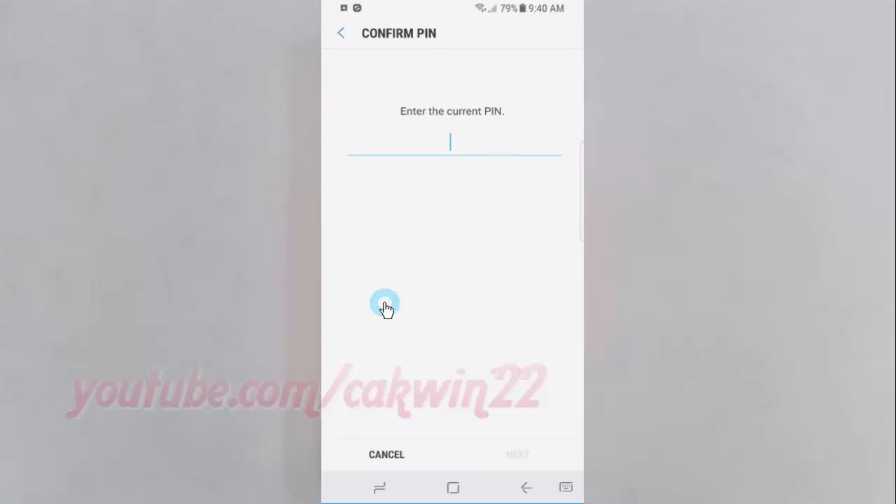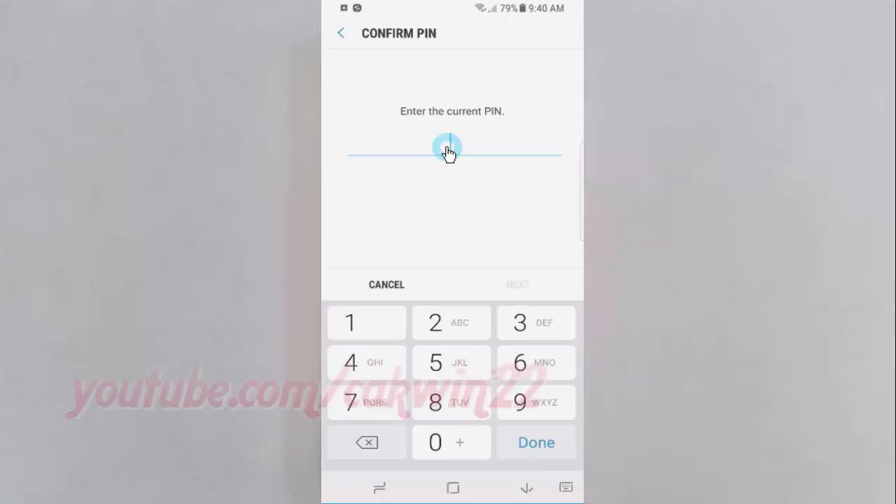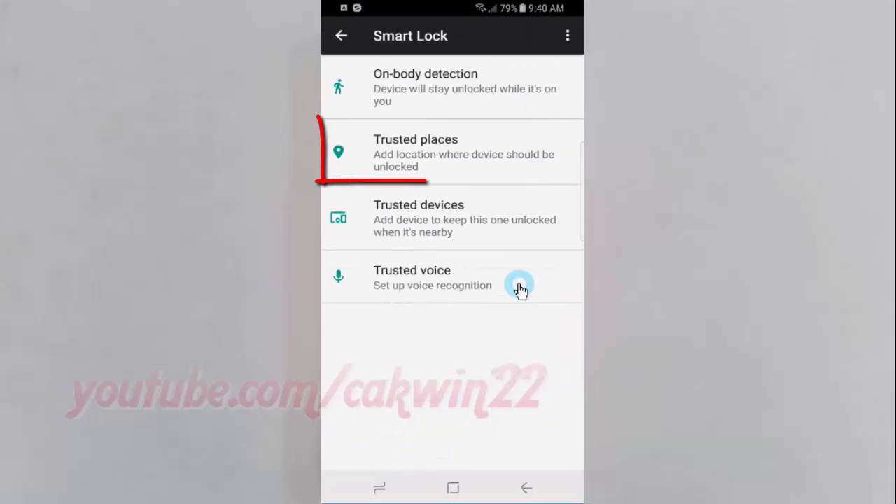Enter the current password, PIN, or pattern. Tap Next. Tap Trusted Places.